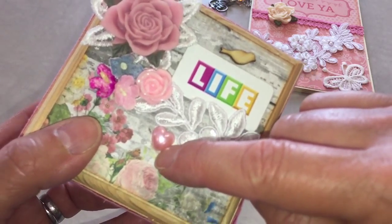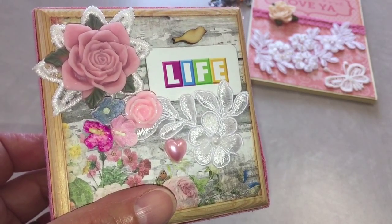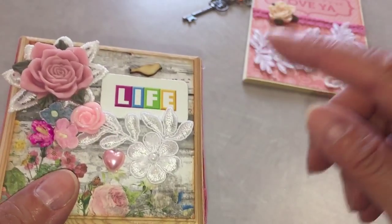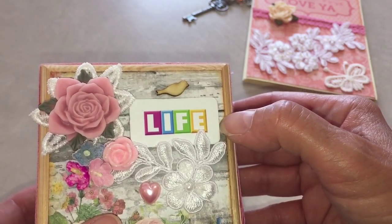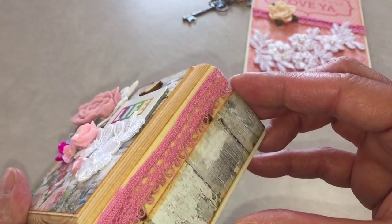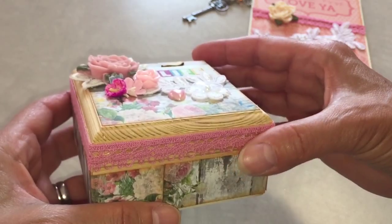This resin rose also came in the bag, as well as this pretty little heart which I think is so stinking cute. The birdie was in my stash, as well as this 'life' piece from one of the games — I actually threw the game away and then found it around the house. I love it and I wish I had kept the game to take all the life cards out, but I'm sure I'll come across another game.